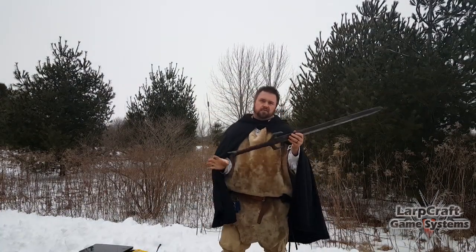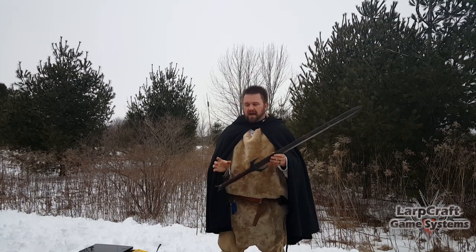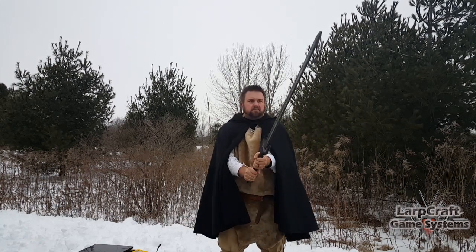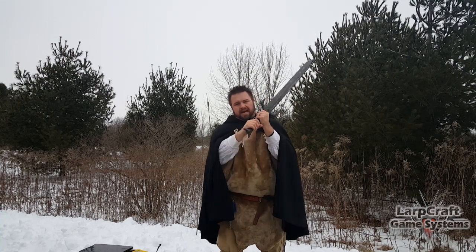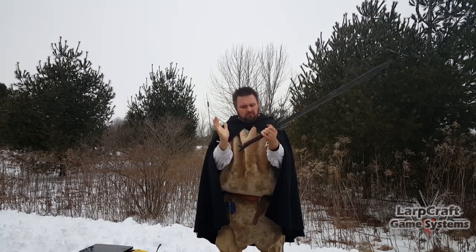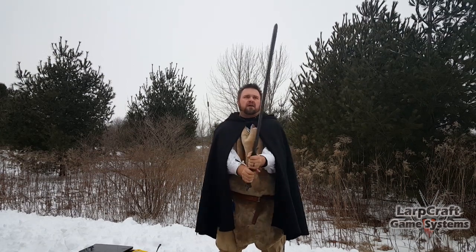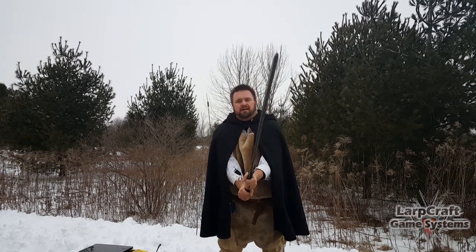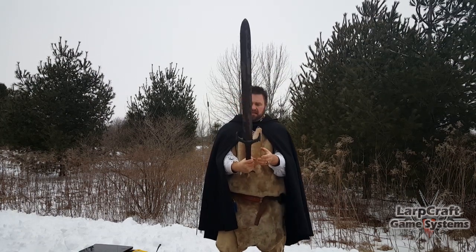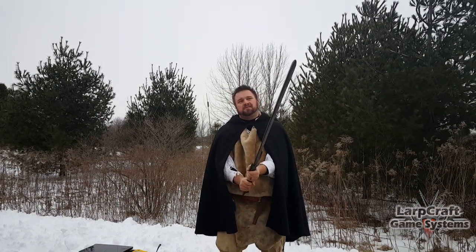So the Skulgar II by Calimacil — excellent weapon, 45 inches, just at a pound. It is really nice and balanced as a two-hander, and this one does whip a little bit more, but really not bad for how much foam is on here. It's well within the limits of any game system and just has a lot of attitude.